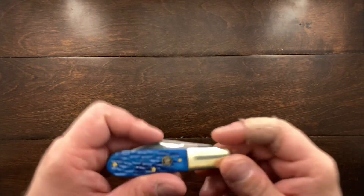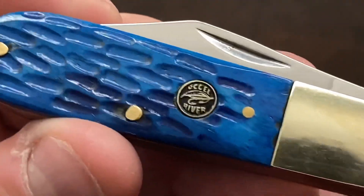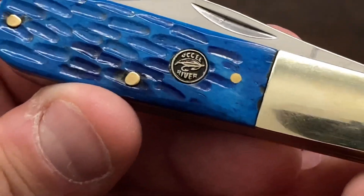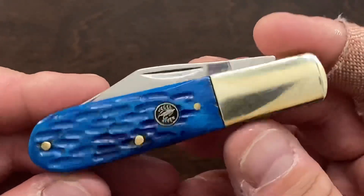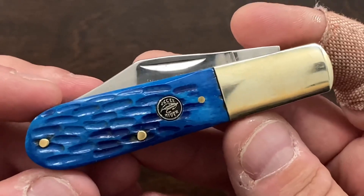Hey YouTube, Mark Kaufman here, and today I'm talking about the Frost — I can't really pronounce this properly, I think it's O.C. — River Barlow. Now this Barlow is $15, and for me, I know that's a pretty cheap knife.